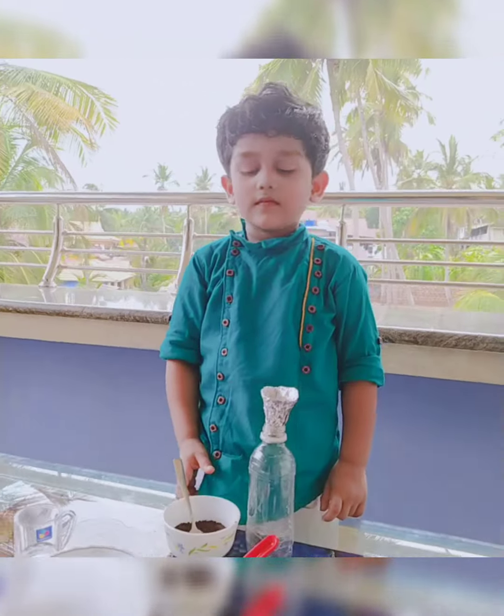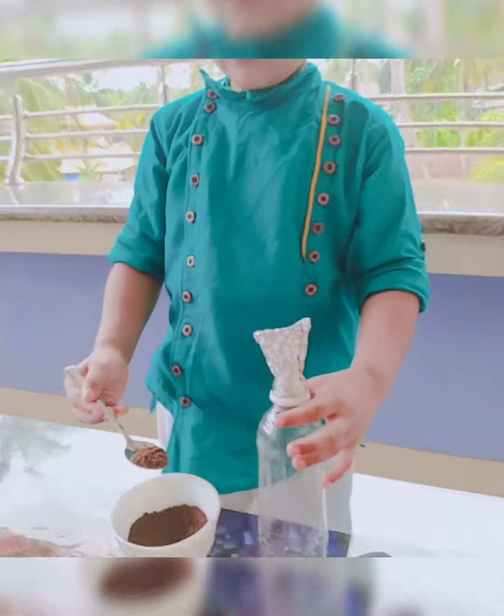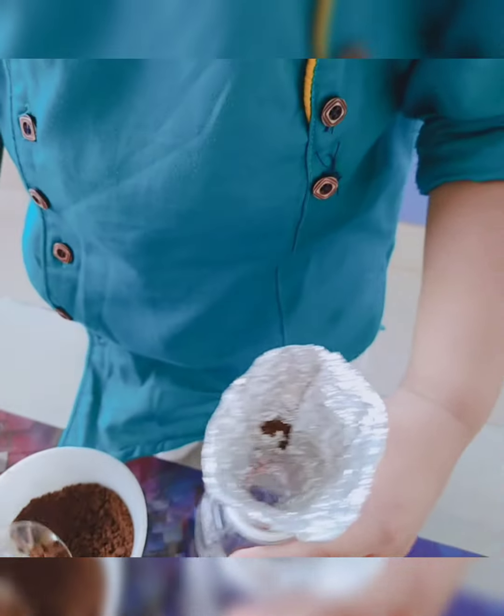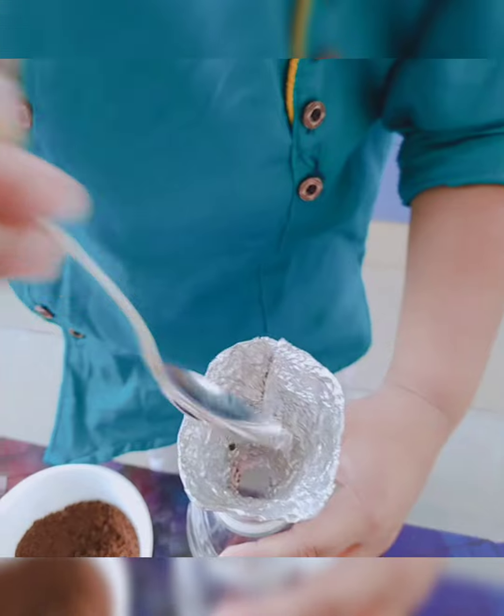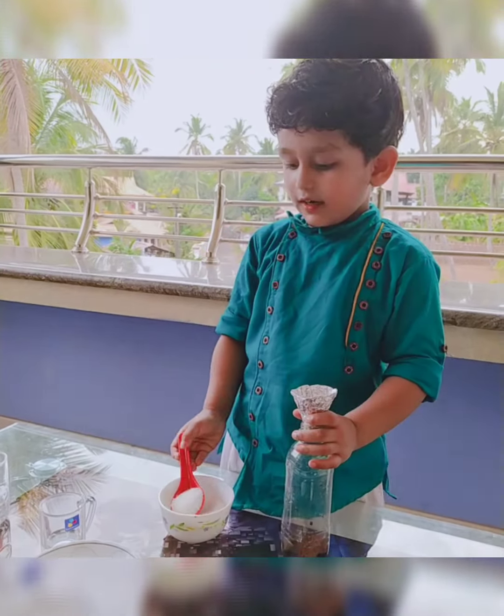I am ready. Coffee powder, 3 spoon sugar. Oh!